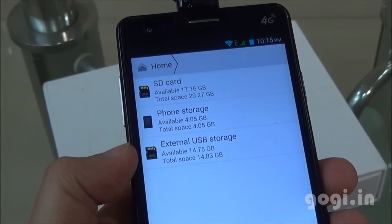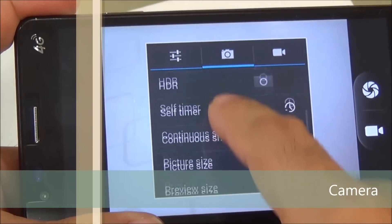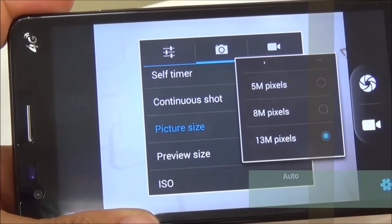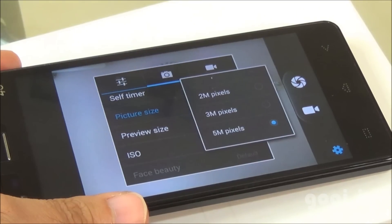OTG is supported. The camera interface supports zero shutter delay, voice capture, face detection, smile shot, and HDR. The rear camera is 13 MP with LED flash and can shoot full HD videos. The front camera is 5 MP.